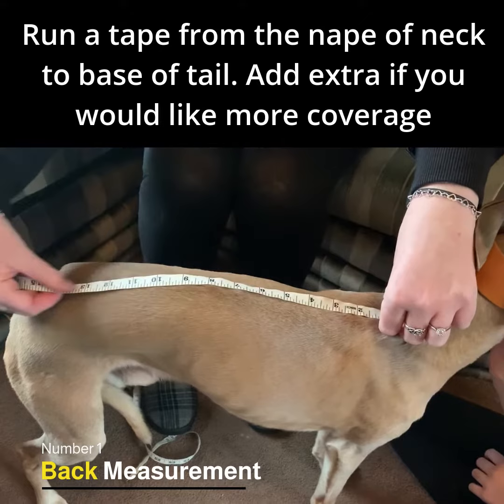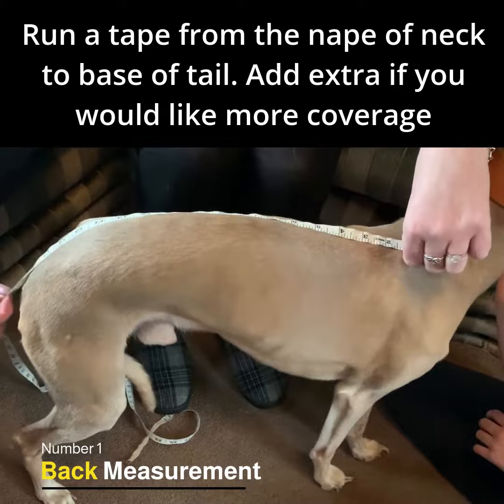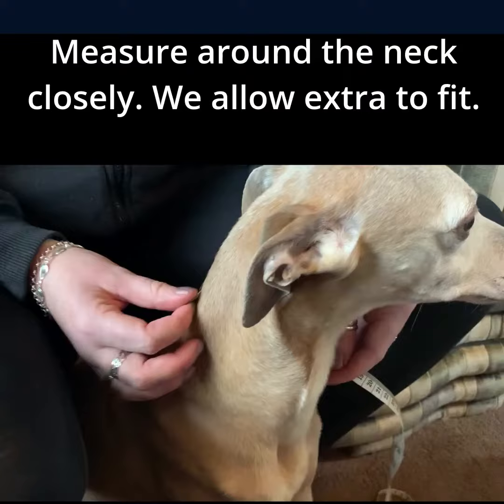Run a soft tape measure along your dog's back from the nape of the neck to the base of the tail. This will be the length of your coat, so if you require extra coverage, add it now.